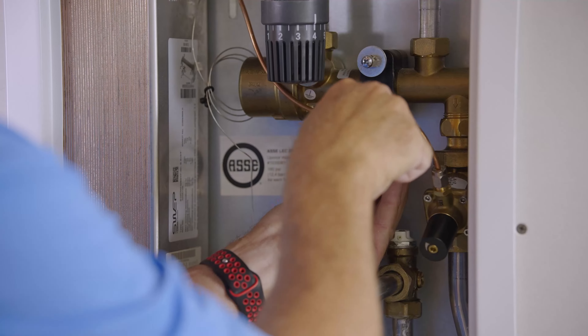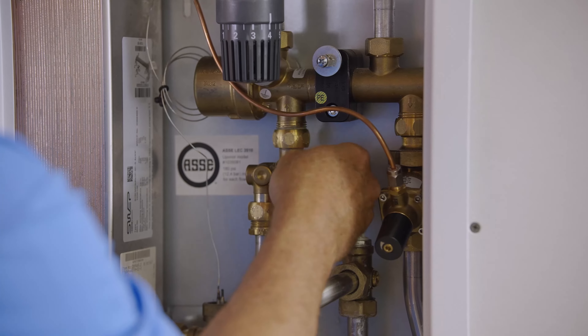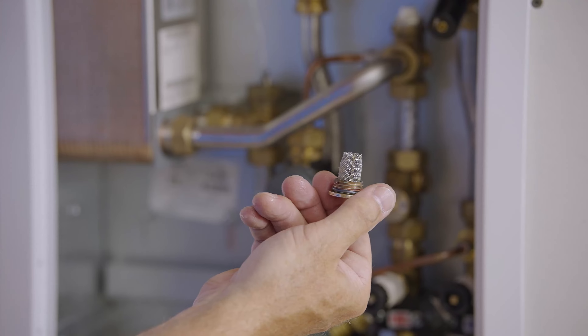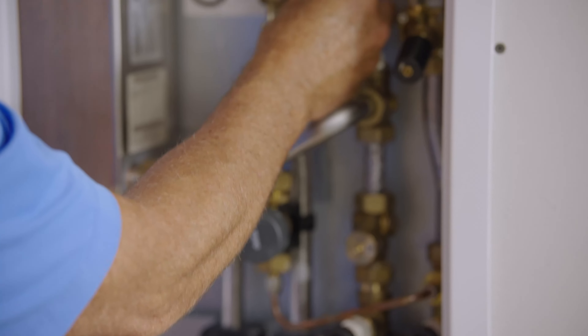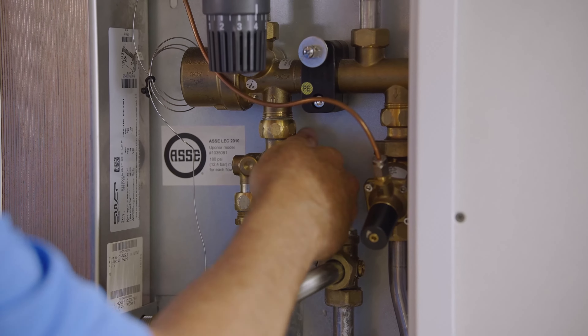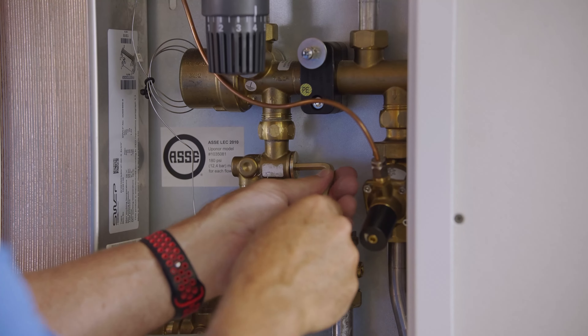Connect your drain hose. With your drain hose connected, make sure your shutoff valves and isolation valves are closed, then open up the drain to relieve pressure and remove any water from the unit. What also may be helpful is to open up the vent at the top of the heat exchanger.